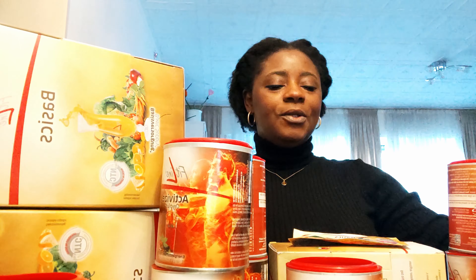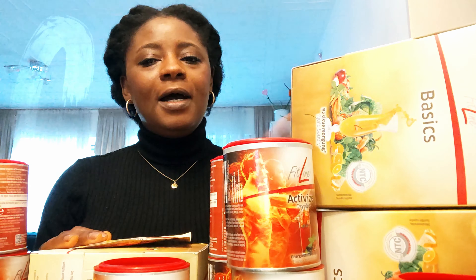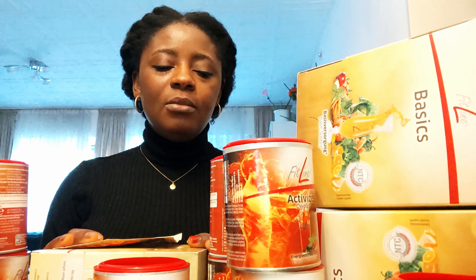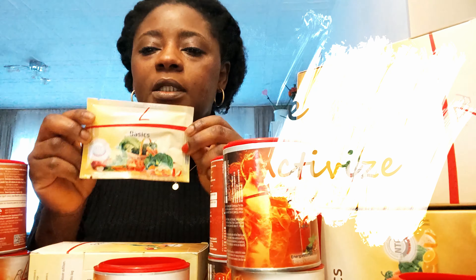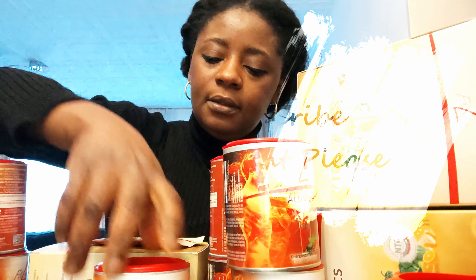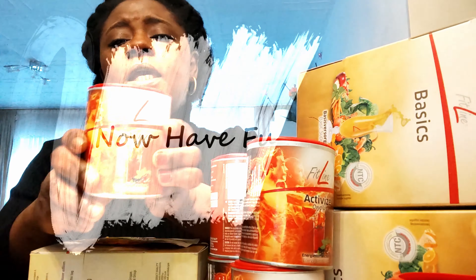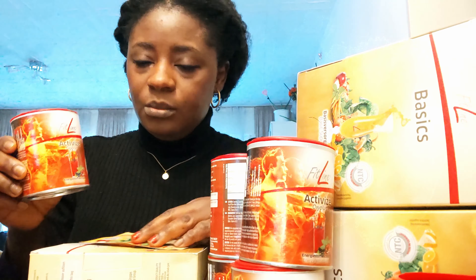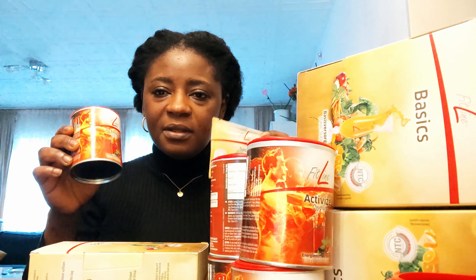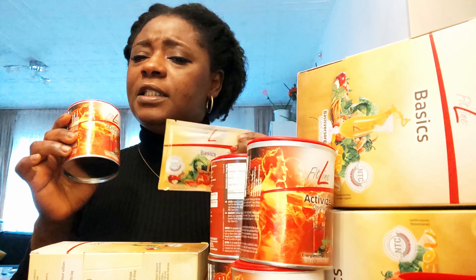Good morning everyone. So this is the next morning and I'm here to show you how I take this baby here and explain to you about it. This one is called Basics. You can take it like this, and this Active Eyes here is so powerful — immediately you take this one, these two together, after one to two minutes it's going to start showing you signs that yes, it's in your body.